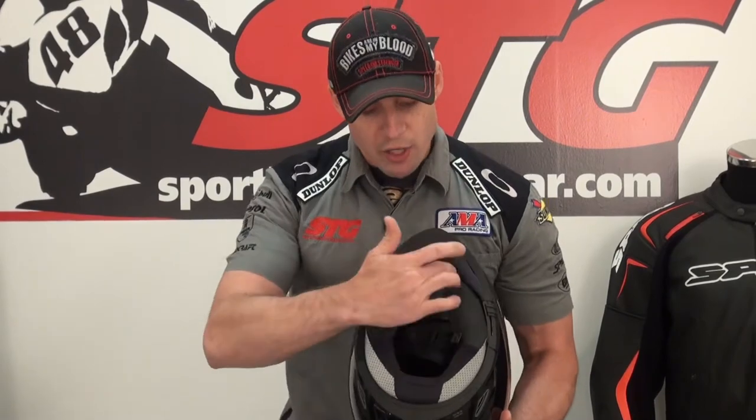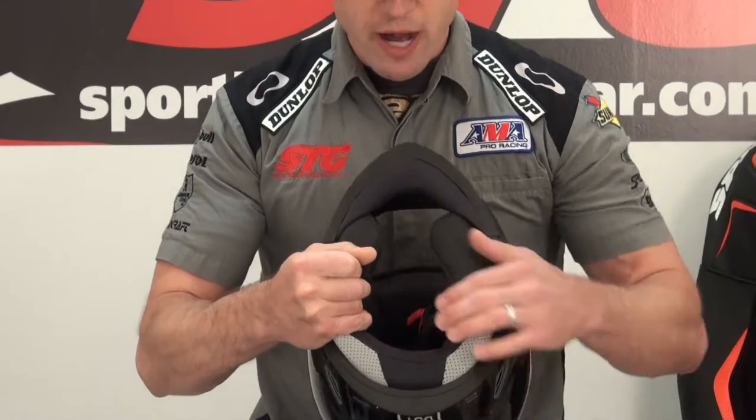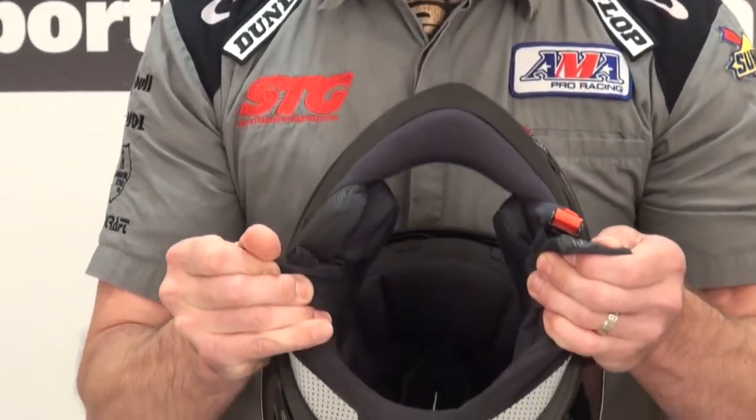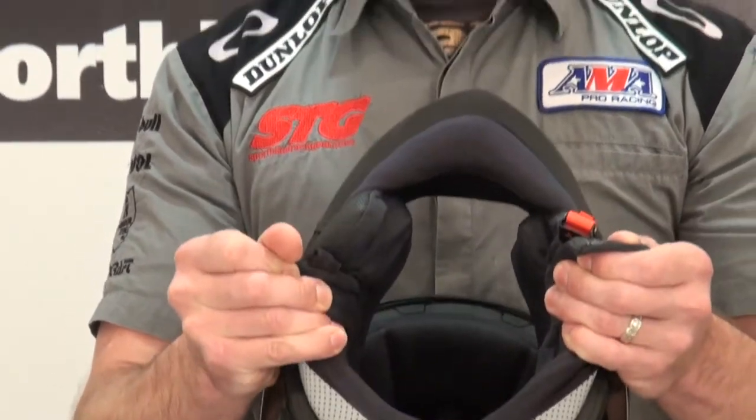When you're putting this helmet on, you notice this nice thick neck roll. What you need to do is get a hold of it by the straps and open it up a little bit — you've got to open that neck roll up so it'll go over the top of your head. One of the secrets behind the quietness is this thick neck roll.